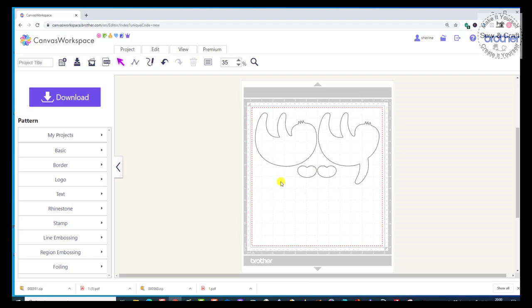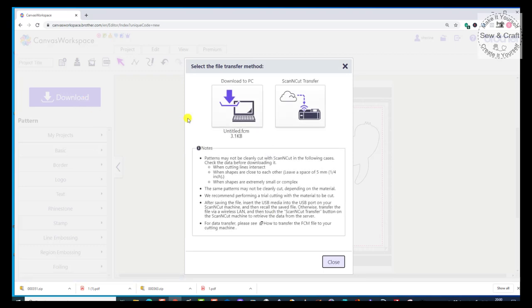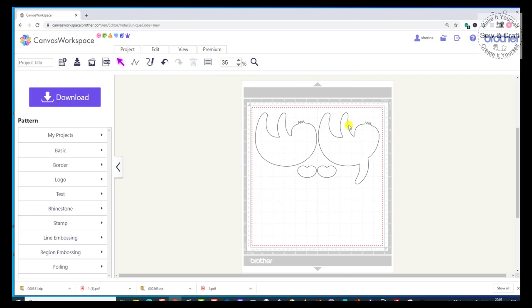So that is Part A. Now I can send that to my Scan and Cut machine. The way that I would do that is to say Download, and then I would transfer it either wirelessly, or I could have taken the FCM from that folder, put it onto a USB stick, and put that into the machine. That is how simple it is. Then once we've finished with that, we would go and download Part B and Part C and send them to the machine to cut.